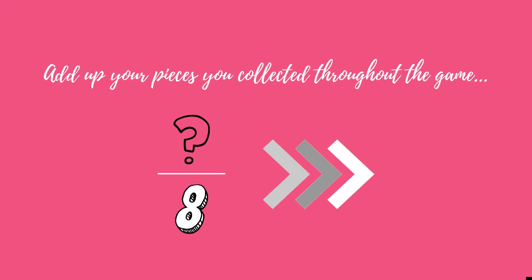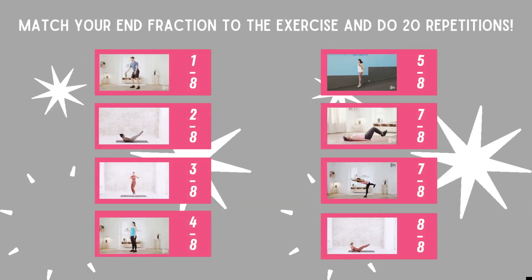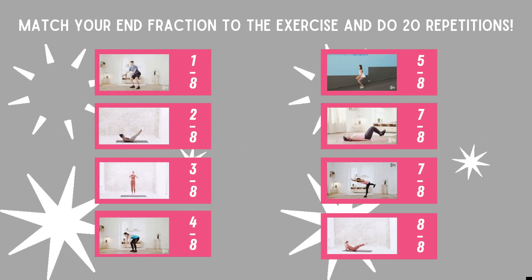Add all the pieces up you collected throughout the game. Match your end fraction to the exercise and do 20 repetitions. If you didn't collect any pieces, you have to do all exercises two times.